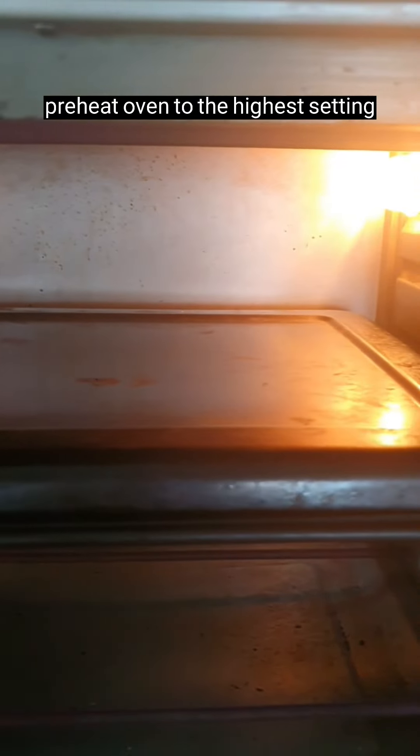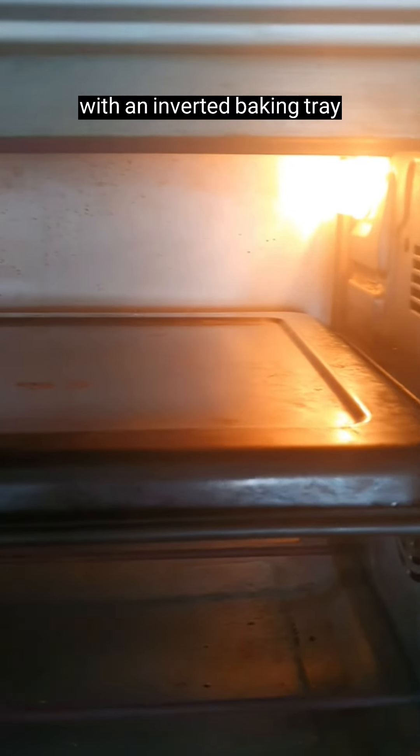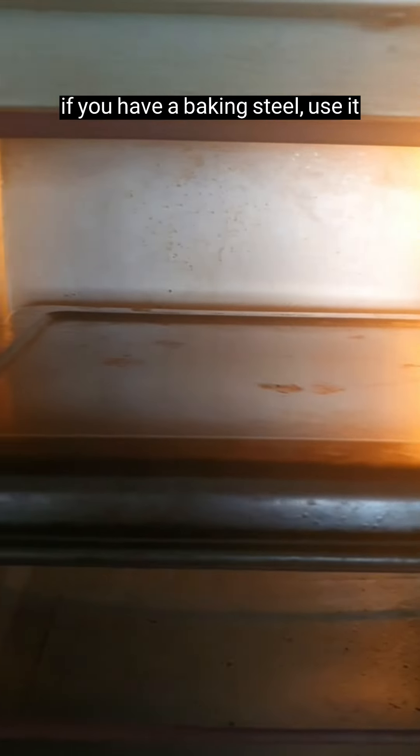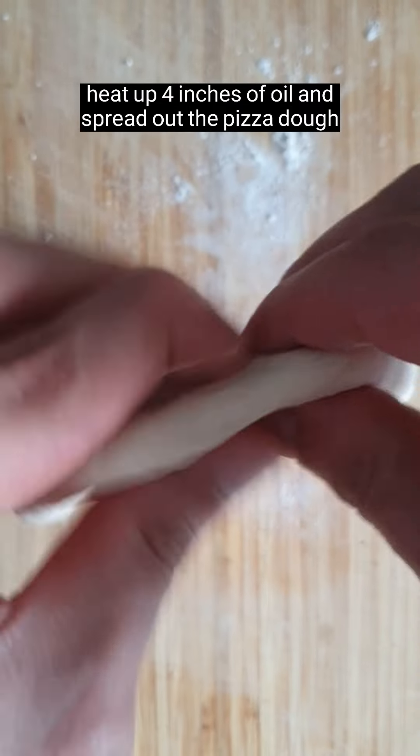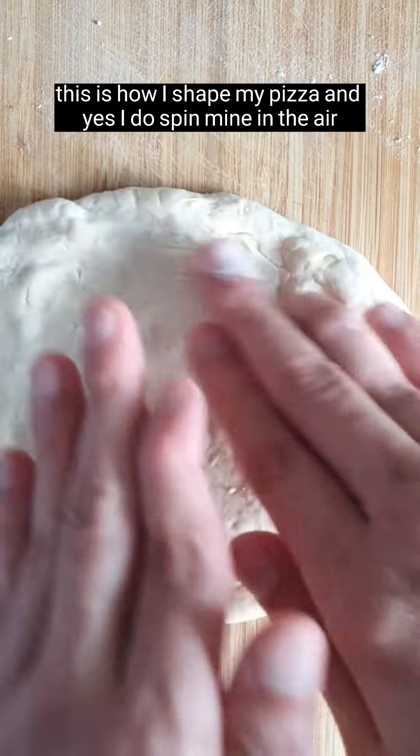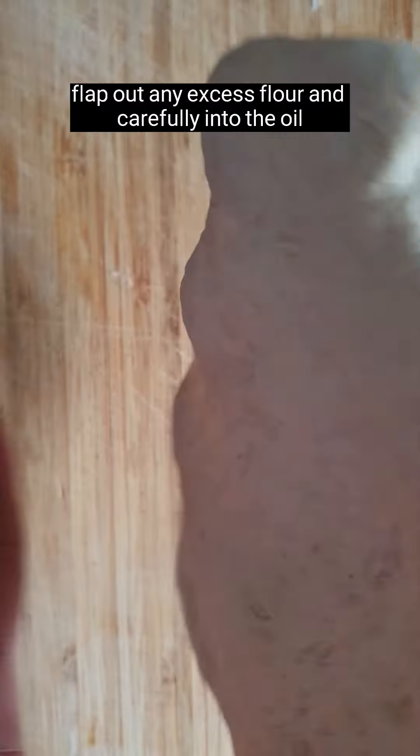Preheat the oven to the highest setting with an inverted baking tray — or use a baking steel if you have one. Heat up four inches of oil. Spread out the pizza dough — this is how I shape my pizza. I do spin mine in the air. Flap out any excess flour and carefully place it into the oil.